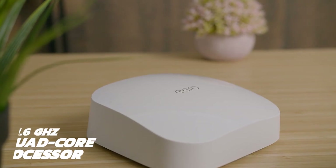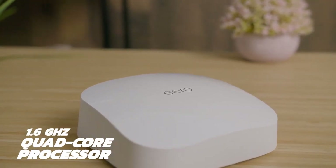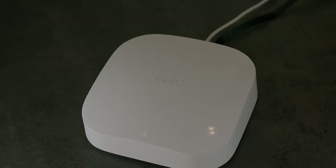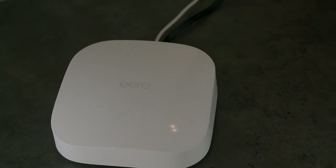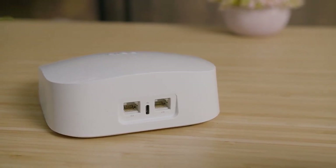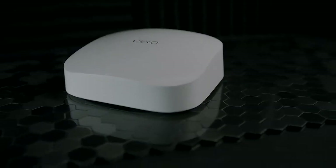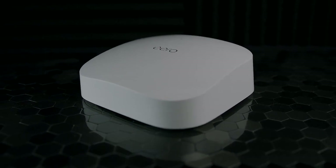The Eero Pro 6 utilizes a 1.4 gigahertz quad-core processor, 1,024 megabytes of RAM, and 4 gigabytes of flash memory to run smoothly. Overall, I thought the system performed quite well. It streamed video well, it downloaded files well, and it can handle all your daily tasks quite easily, maintaining a respectable speed even on a crowded network. It can produce maximum speeds of 524 megabytes per second on the 2.4 gigahertz band, and up to 2,402 megabytes per second on the 5 gigahertz band. It also comes with Wi-Fi 6 connectivity, which noticeably improves signal strength.